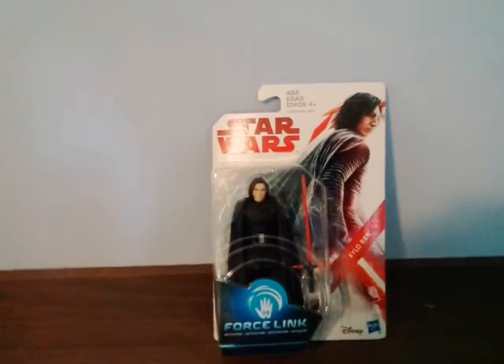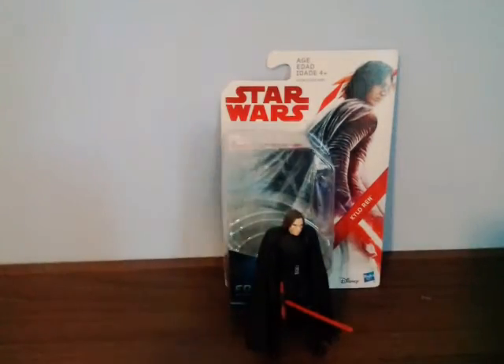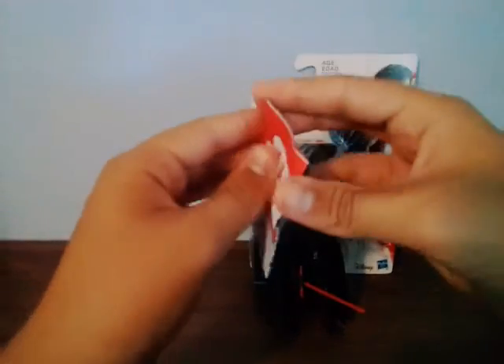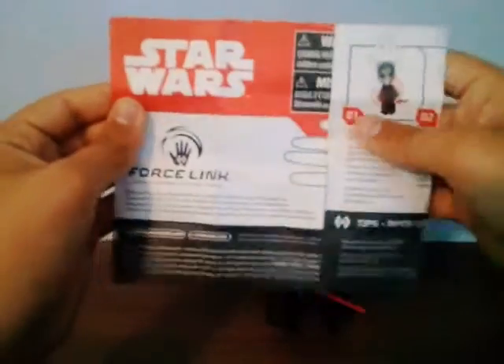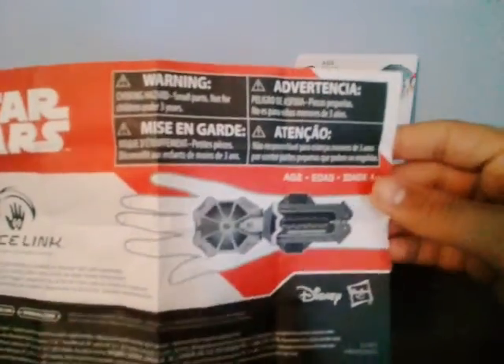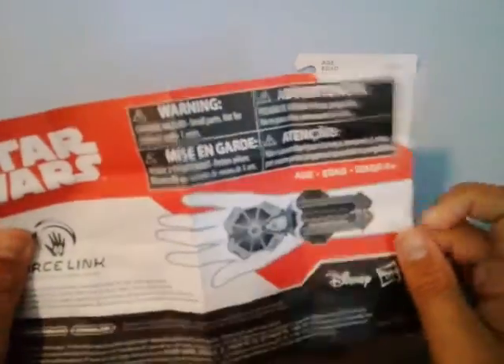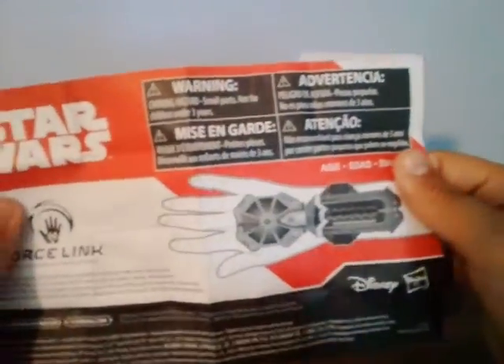I'm back - I just opened up the figure. It came with a little booklet about the Force Link. You put the Force Link on your wrist - it's basically designed for kids, though it could fit an older person too.